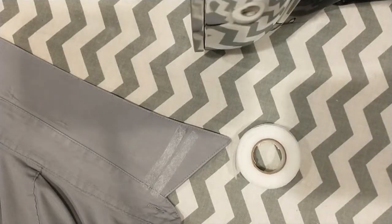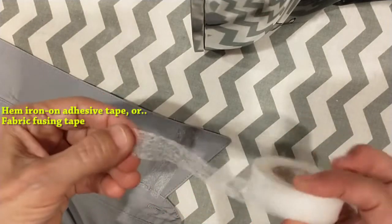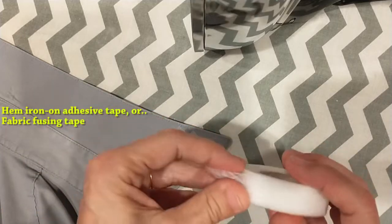To prevent your dress shirt collar from totally flattening out without having to use a collar stay, find this stuff in your sewing area — it's like temporary hem holder.